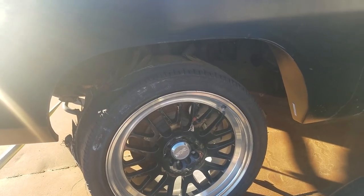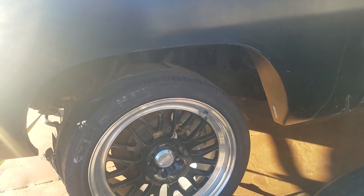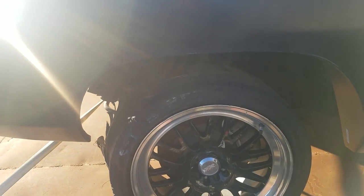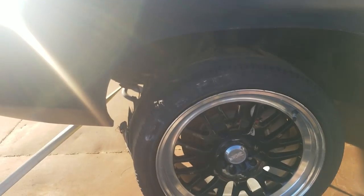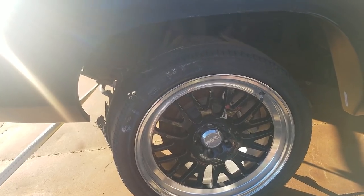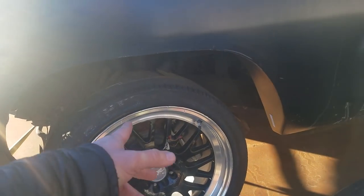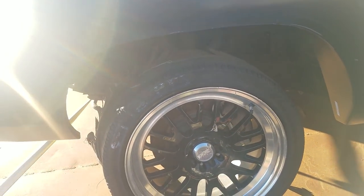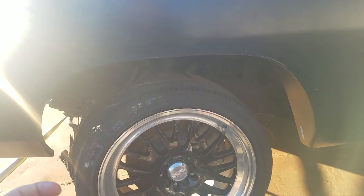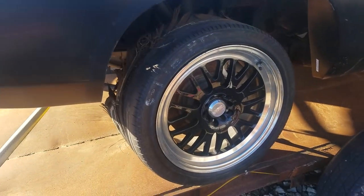That gets you an inch bigger than what's available from Willwood, for example. You can also use Willwoods designed for the Shelbys with this adapter. Basically anything that works with 2005 through 2014 Mustangs will work with this adapter if you have the wheels to fit it. The 13.2-inch brakes require a 17-inch wheel; if you use the 11.5s off an early V6 car — 2005 through 2010 — you can get away with 16-inch wheels.